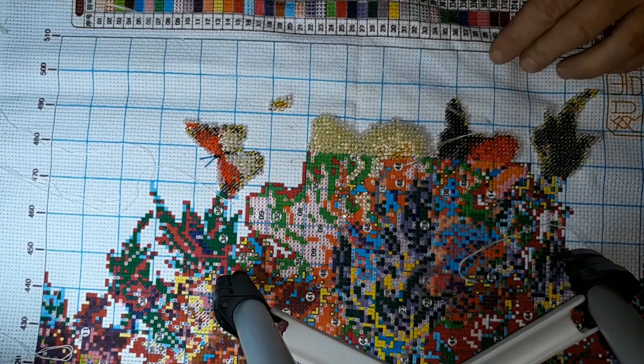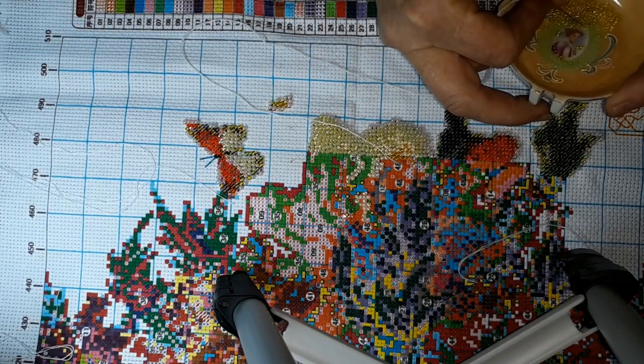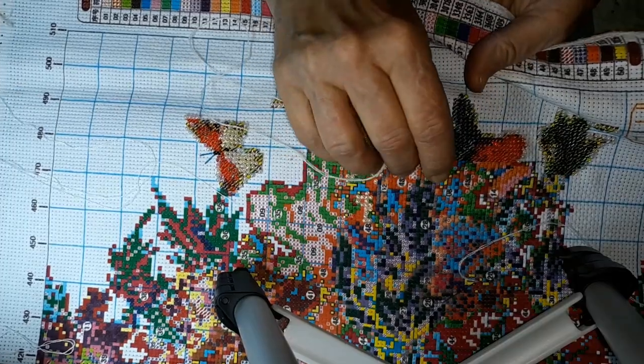That little bag must weigh a good five pounds if it weighs an ounce — it's just unbelievable. And that's what they were saying on that, I want to say Makashka channel — Diamond Painting with Christy, I think that's her name. She had just gotten one from them.